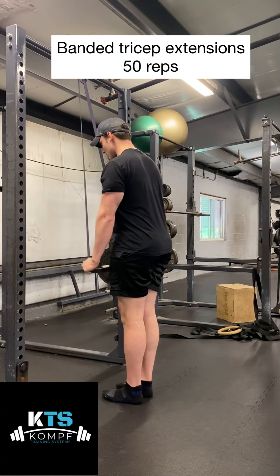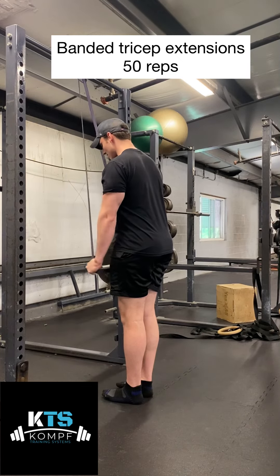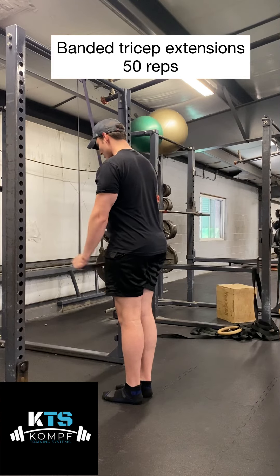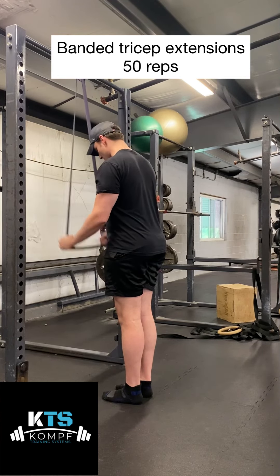Here's banded tricep extensions. You're going to set up a band around a rack or a pull-up bar. You're going to pinch your elbows to your side and fully extend your elbows, squeezing your triceps as much as you can.